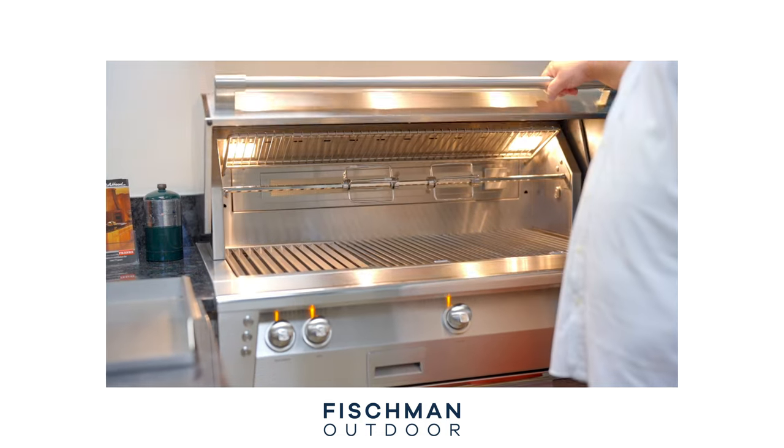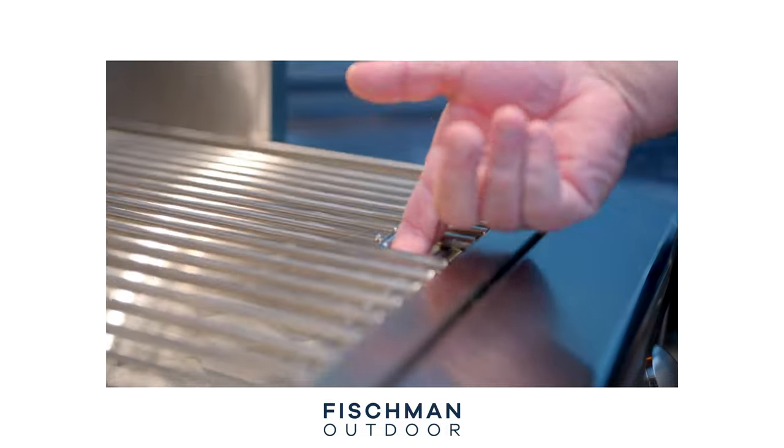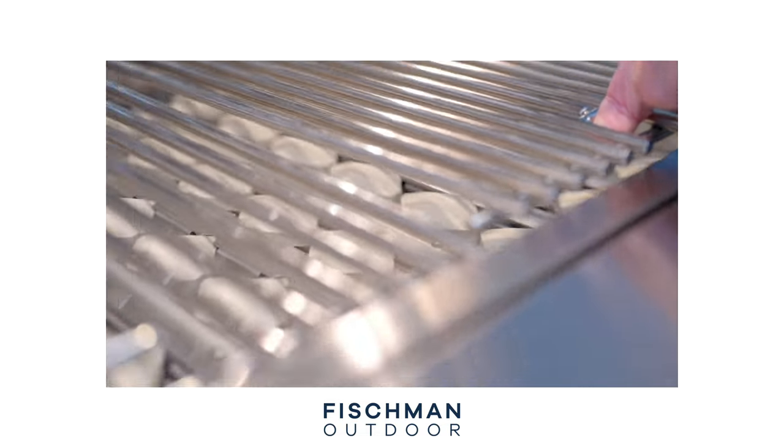Number one, right off the bat, we're going to talk about the warranty on the Alfresco grill. It's right there with the best of the best in terms of warranties. You've got a lifetime warranty on the shell of the grill, on the grill grates, the cooking grids, on the burners. You have a five-year warranty on briquette trays and valves and some of the other basic parts in the grill. And then a two-year warranty on the lights and the ignition system. Pretty much standard for top-of-the-line grill manufacturers in terms of warranty. Alfresco is going to do everything they can for you to support that product and honor that warranty.